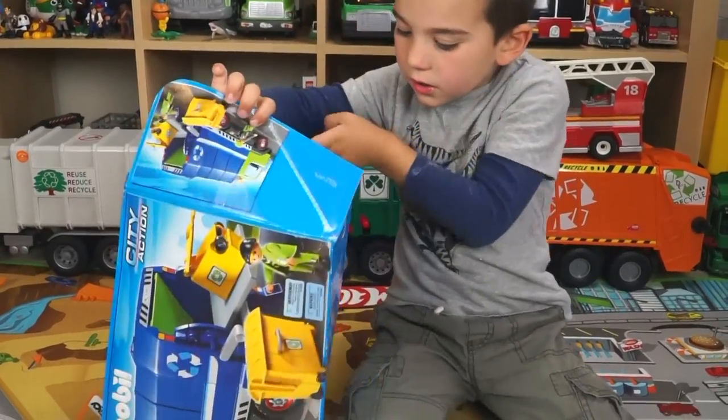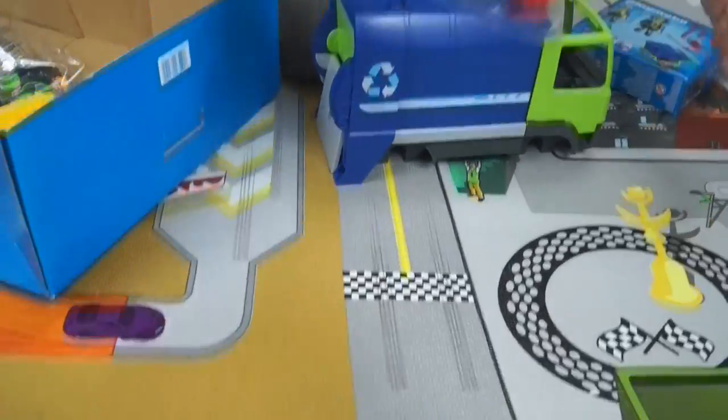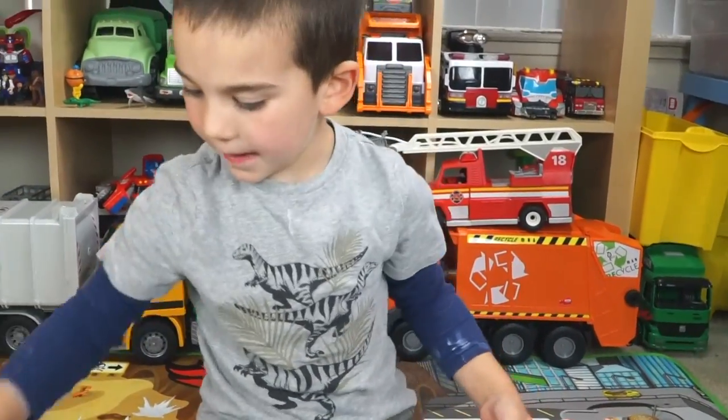Oh, it's coming right open. Pull it open. Wow. Let's take a look at this. There's the chassis. Are there parts? Do we have to put this together, Jack? Yeah. Oh, my.